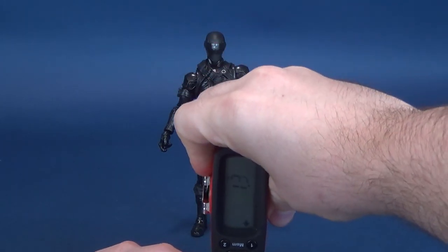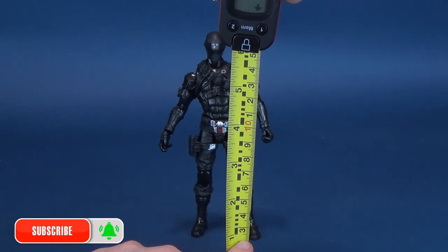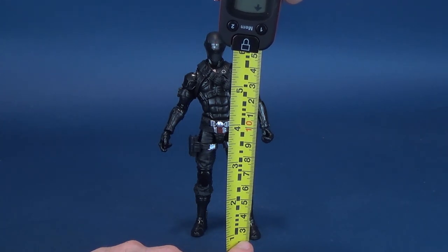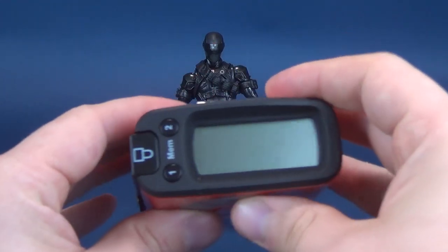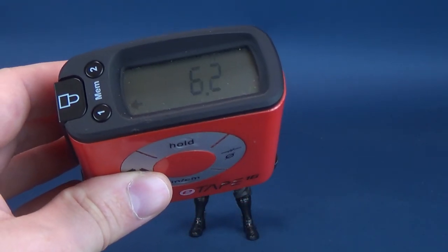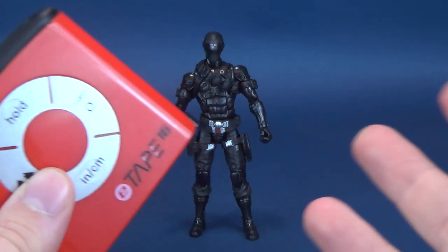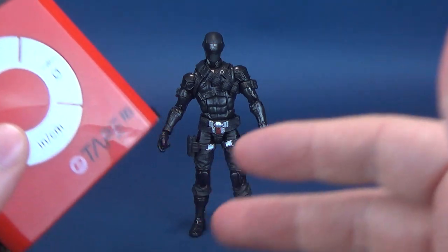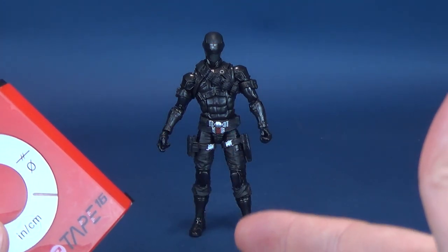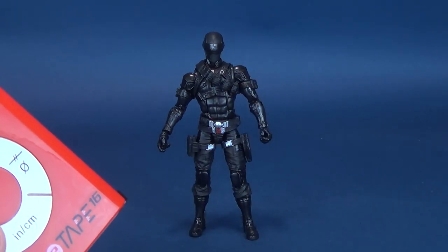Before we get into the review of Snake Eyes, the first thing we're going to do is calculate just how tall this figure actually stands. Using my trusty digital tape measure, I'm going to take it right to the very top of his head. I'd also like to send out a big thank you to the folks over at Hasbro who made this review possible — they sent over a media pack containing the entire first wave of G.I. Joe Classified Series figures.